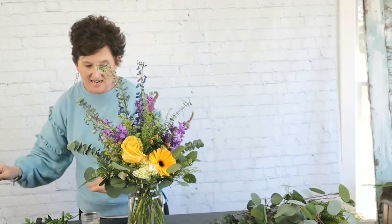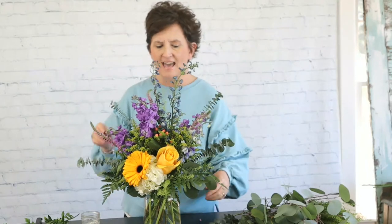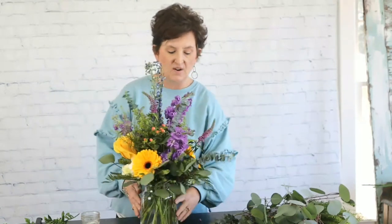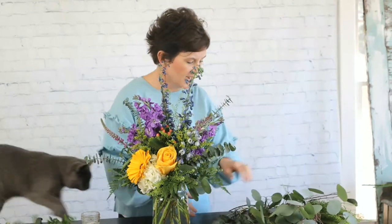All right guys, there we have it — there is our arrangement! This is actually going to sit on a coffee table, so we needed flowers all the way around. Ms. Dawn says she really likes the yellow and the purple, and I think that's such a pretty color scheme together. I added a little hint of peach and it's got that blue. The lady who ordered it loves yellow — she wanted it springy, fun, not too compact, with some airiness to it. I think we achieved that.